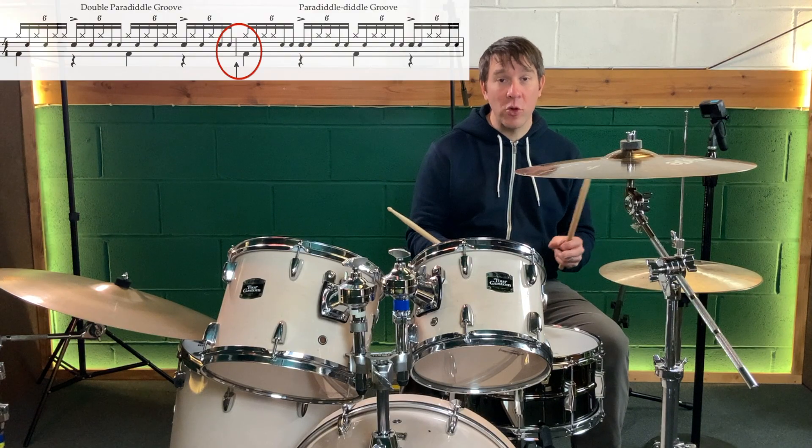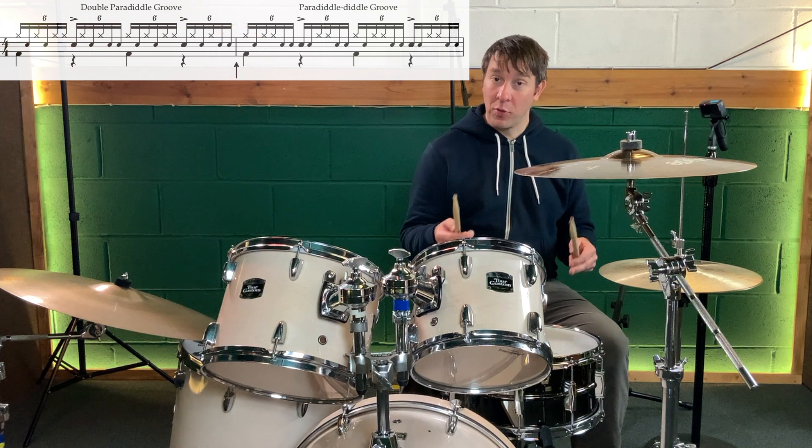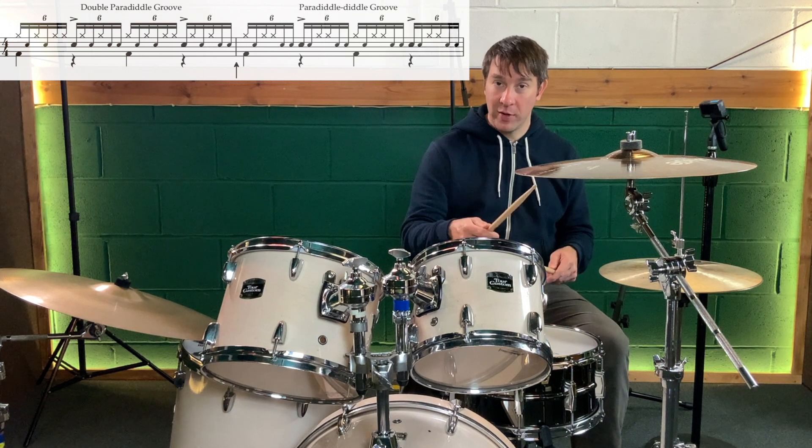The transition between two patterns can be the hardest part. So spend plenty of time just focusing on going between the double paradiddle and the paradiddle diddle. Here's an example.